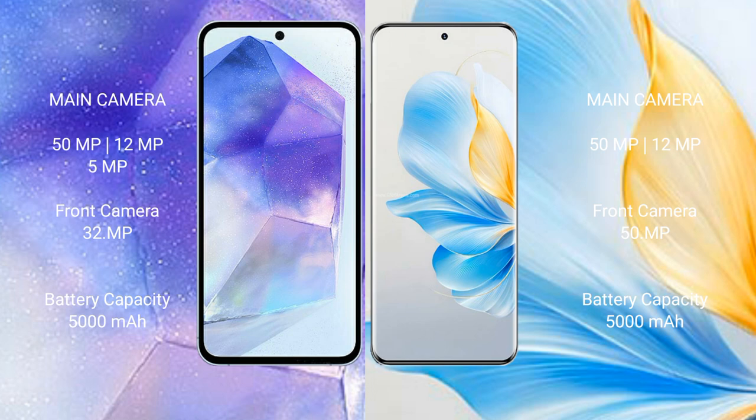The Samsung Galaxy A55 has a 5000mAh battery with 25 watt fast charging support. The Honor 100 also has a 5000mAh battery but with 100 watt fast charging support.